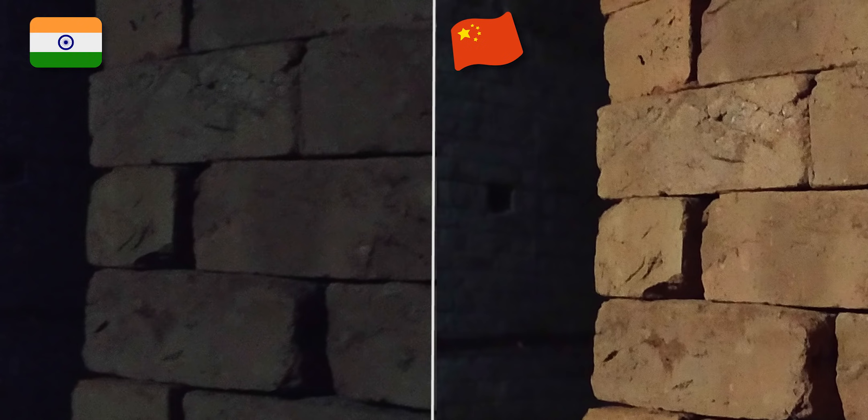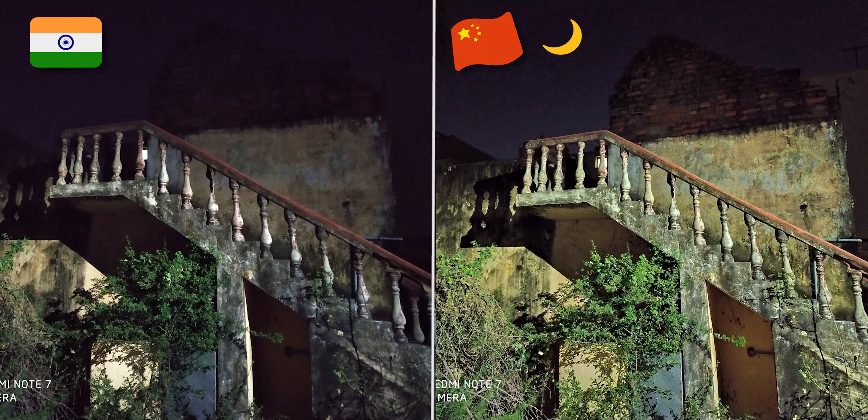In the Chinese variant, there is a dedicated night mode. Similarly, in the Indian variant, there is also a dedicated night mode, though the difference in output is not dramatic.